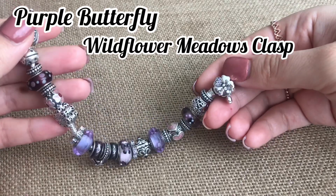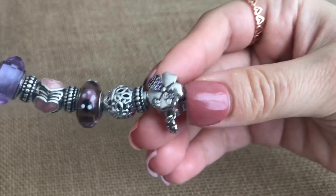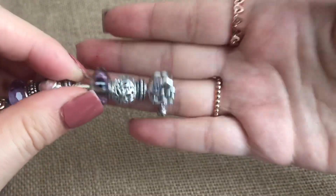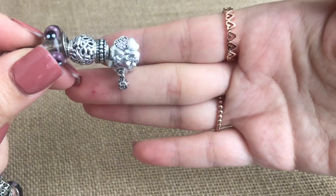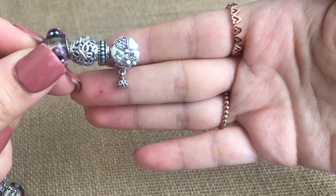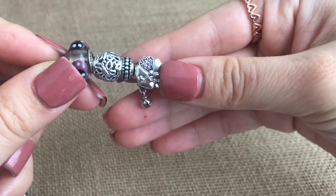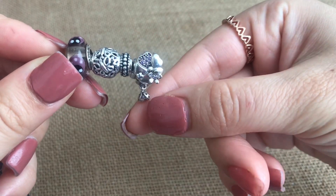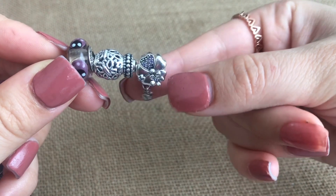I have this on the clasp which I believe was called the wild meadow bracelet. It's so nice — it has the flower, it has purple CZs on the flower, and then this little jangling ladybug, so cute. They had the matching earrings and a petite version of that little ladybug, so cute.